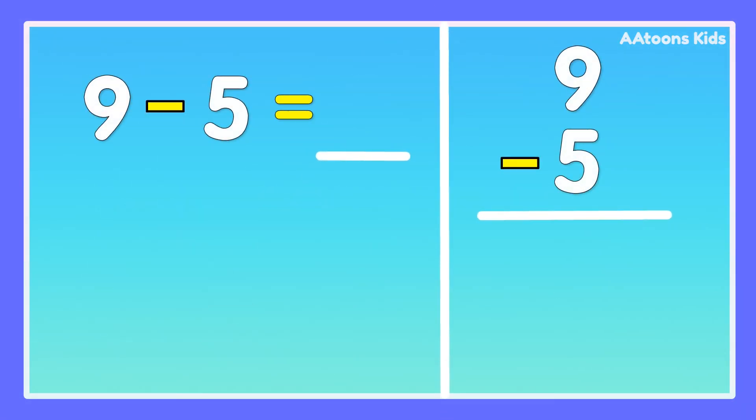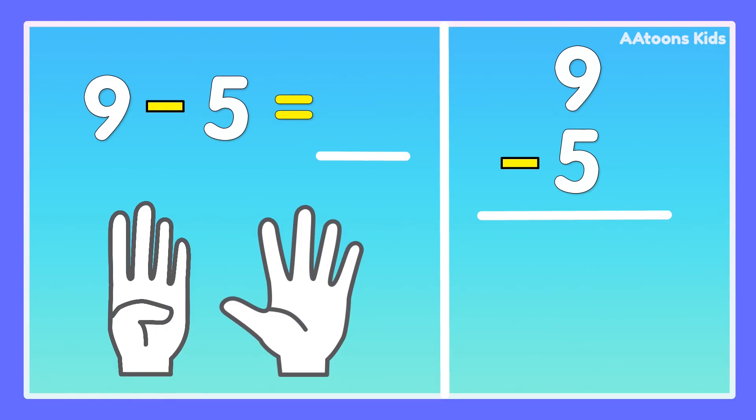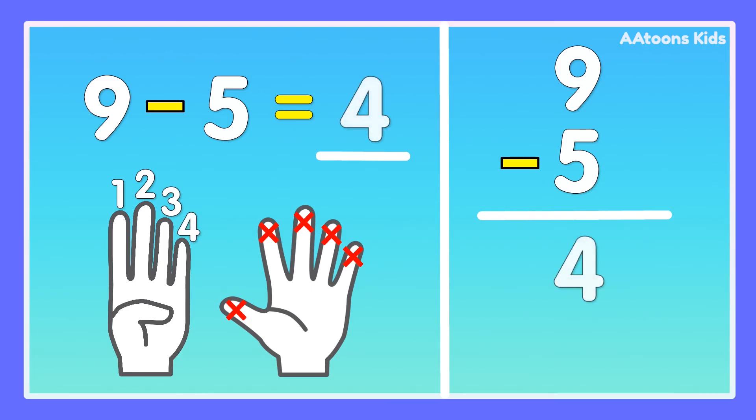9 minus 5. Take 9 fingers, fold 5 fingers: 1, 2, 3, 4, 5. Now count the remaining fingers: 1, 2, 3, 4. Answer is 4.